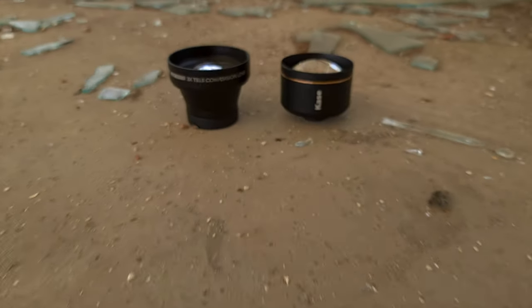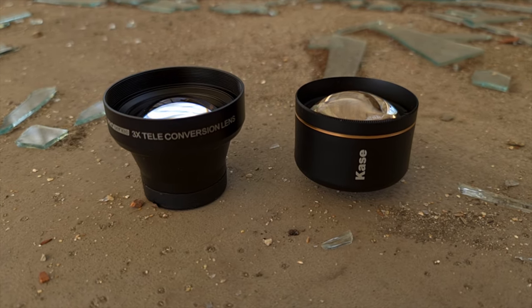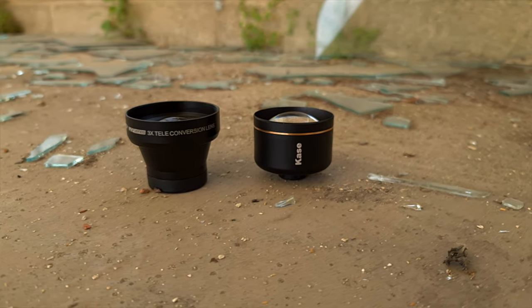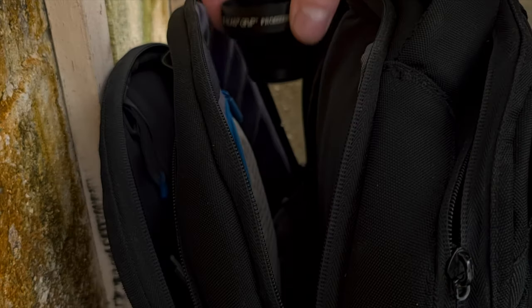Jumping into the video, the first thing you're going to notice about both of these lenses is their size. They're really big lenses, and just for comparison I'll put a clip up here of both lenses with the 2x tele lens from Sandmarc so you can get an idea of how big these lenses are. They're definitely big, but I wouldn't say they're any less portable than the Sandmarc lens.